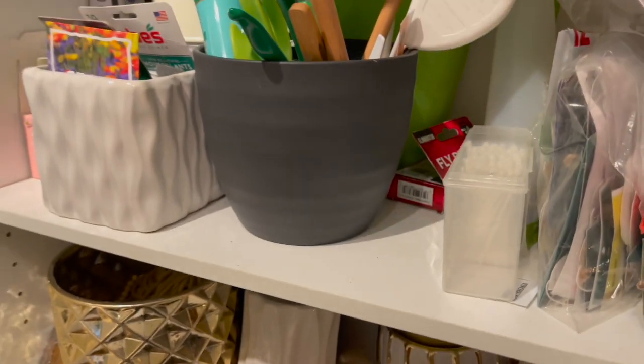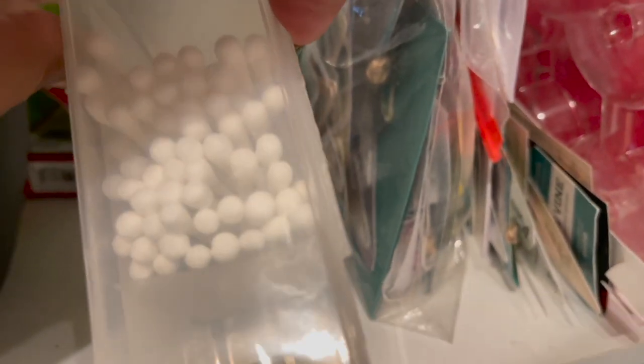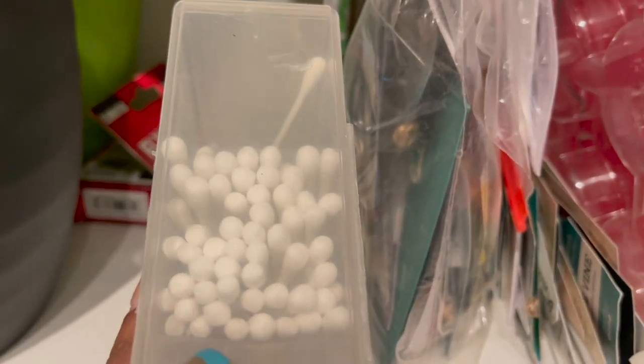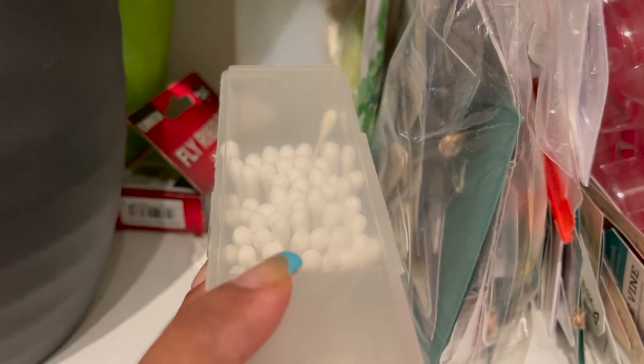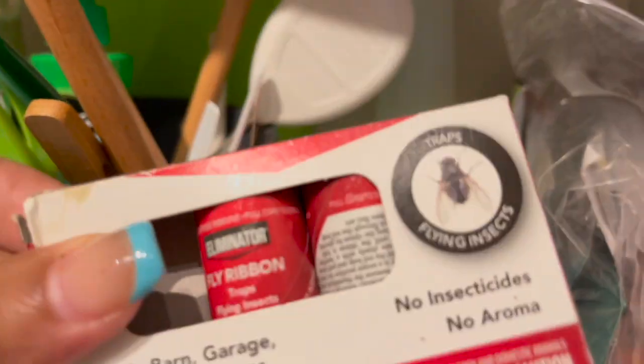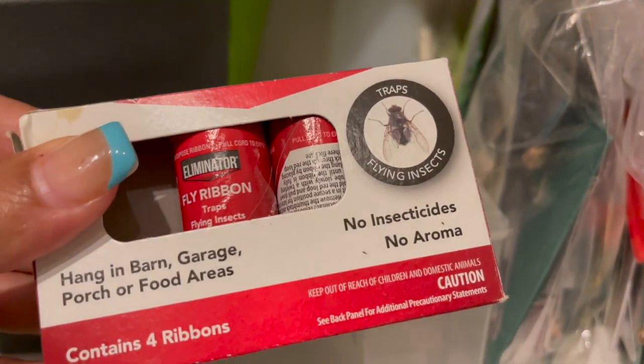Let's move back up here. I also have some Q-tips I picked up from the Dollar Tree. I use these if I see any mealy bugs — I just dip them in some alcohol and apply it on the mealy bug to remove them from the plant. Here I have some fly ribbon, which is a sticky tape that catches fungus gnats.